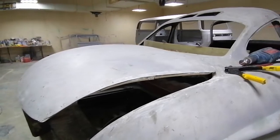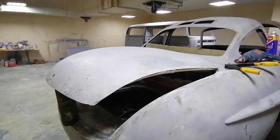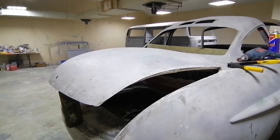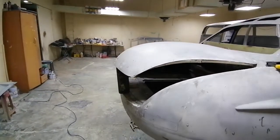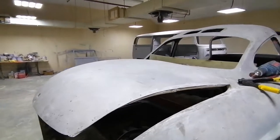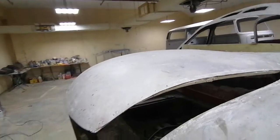Hi everyone. This is a new video about the fiberglass work for the 300SL Gullwing. Today I was working on attaching the outer shell to the inner bone of the Dickey.